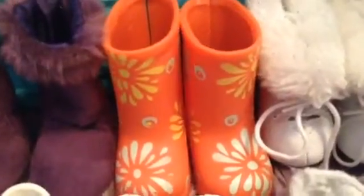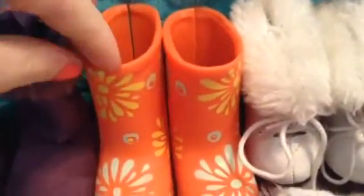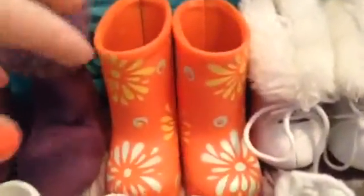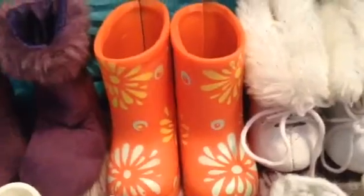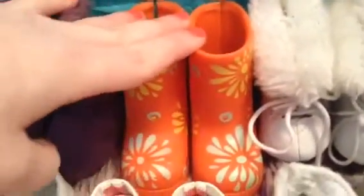Next I have what are literally probably my favorite doll shoes ever — these little rain boots from Our Generation. I just have the orange ones; I know they come in different colors. The only thing I really hate about these is they're so hard to put on, so I don't put them on my dolls too often. I actually had to cut the back with scissors because it's rubber, so it would be easier to put on. They're still adorable, I just wish they were easier to use.